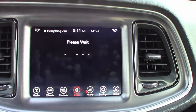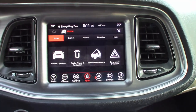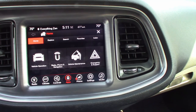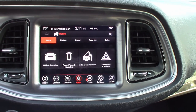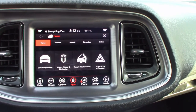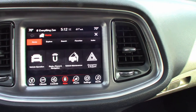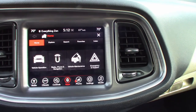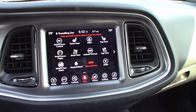Another thing I forgot to mention is that this actually has the car's user manual as part of the Uconnect. I thought that was a little goofy and probably nobody would use, but I've actually had need to consult it for at least two things. It's really easy to use and navigate to the information you're looking for in the user manual pretty quickly. Way to go, Dodge — pretty handy.